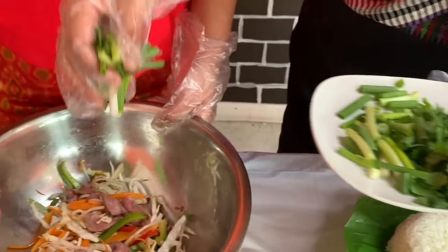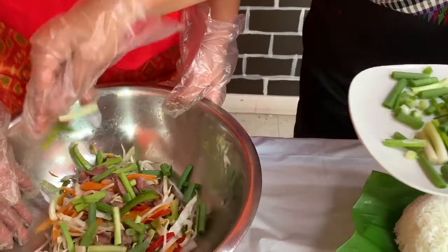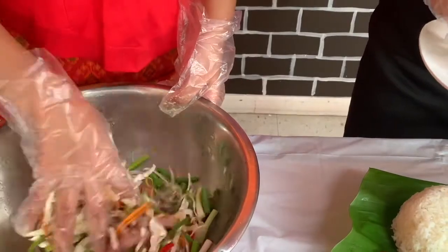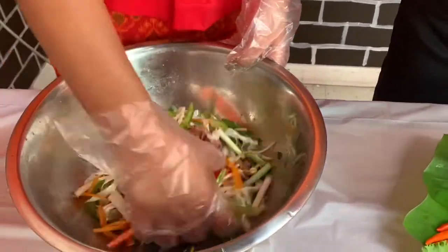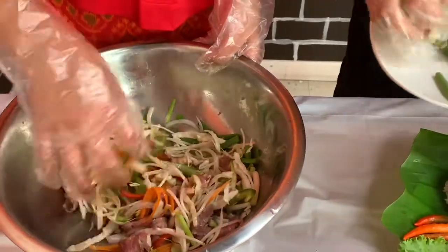Now I'm also going to put in our chopped green onions. Just remember to mix it well.